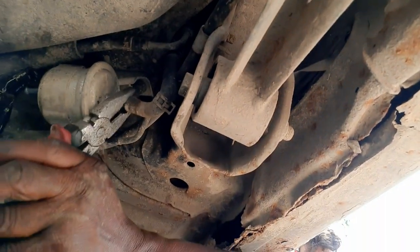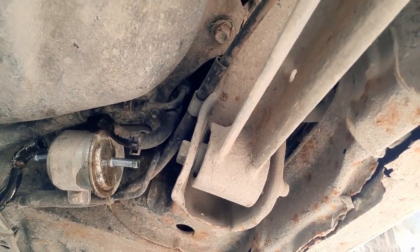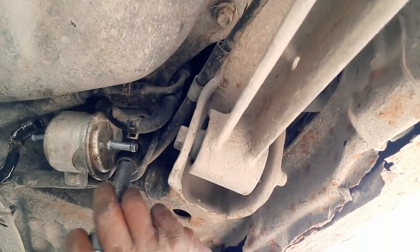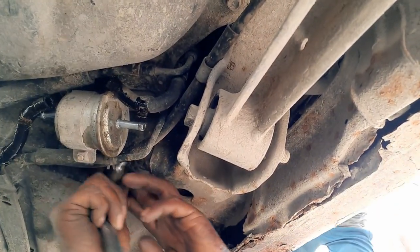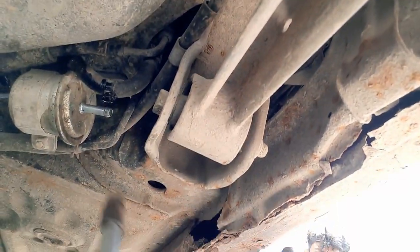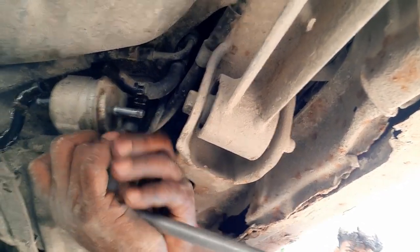Where the fuel enters is the in, and from the other side it's out. This is the fuel coming out — that's petrol. Now we need to take the filter out. This is the bottom side of the vehicle.